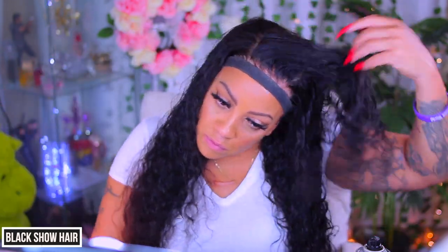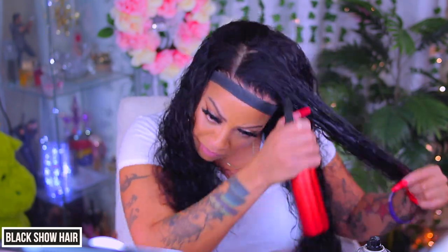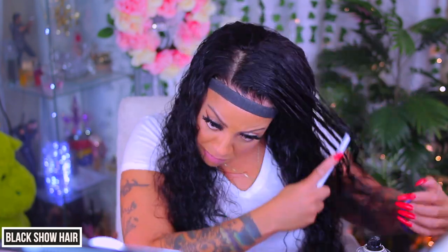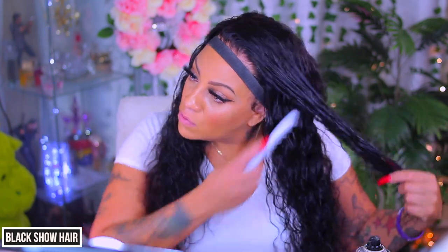This hair does wave up really nice. I love an easy wig that I don't really have to put heat to. However, if you do want to apply heat to this unit you can freely do so, and just know that once you wash it the waves or curls will revert back to their natural curl pattern.